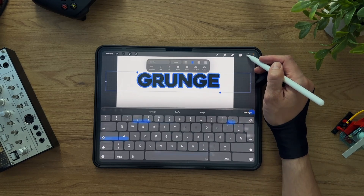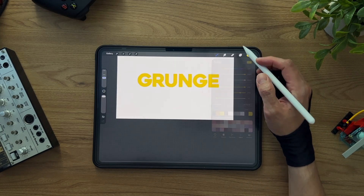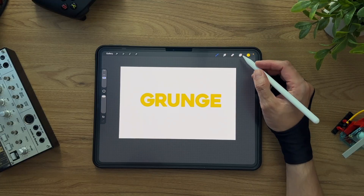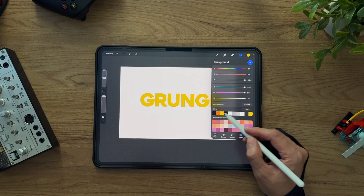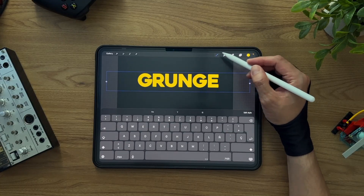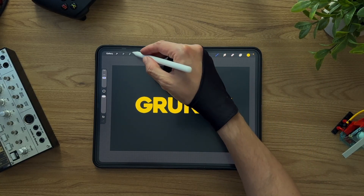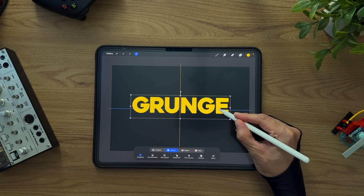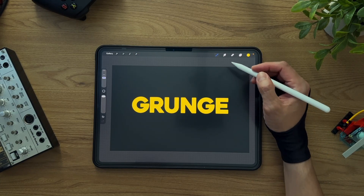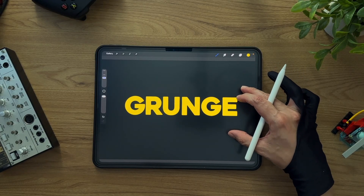Then change its color and the background color too, so we get some nice contrast between foreground and background. To center everything perfectly, I'll use Procreate's snapping tools.